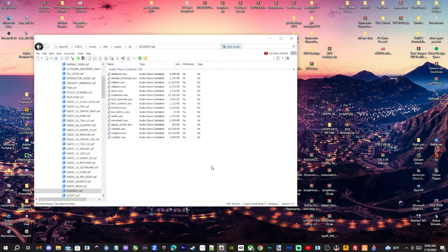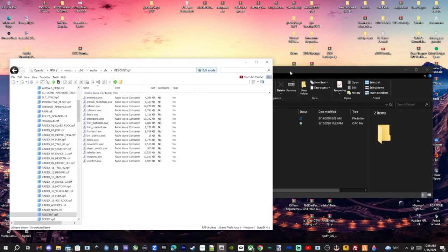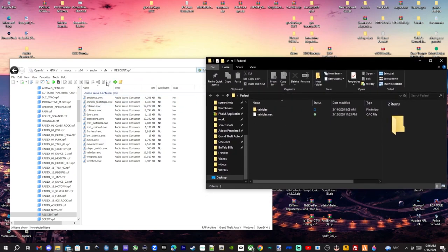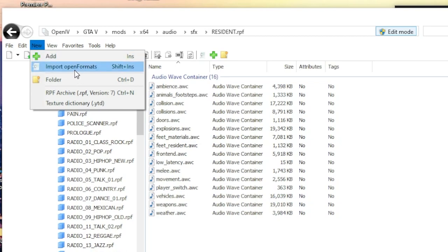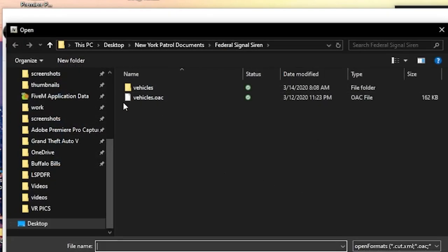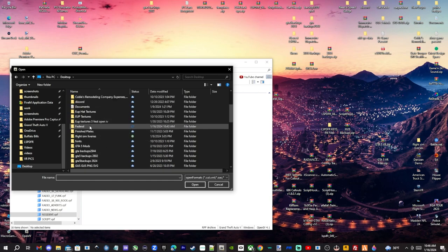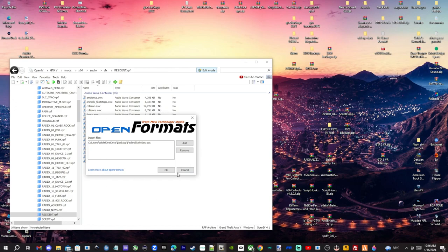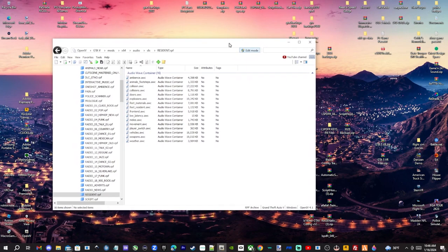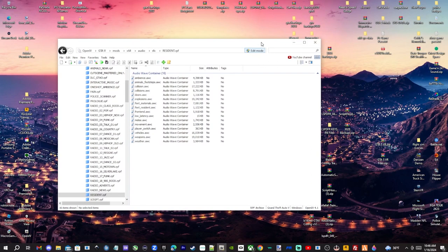Bring up the federal folder we made. Click 'New' then 'Import Open Formats'. It will probably take you straight to your desktop where we left the federal folder. Find that folder, click 'vehicles.oac', and click Open. This window will pop up — go ahead and click OK. Just like that, you've got it inside your game. Let me take you into GTA 5 to show you the new sounds and sirens.